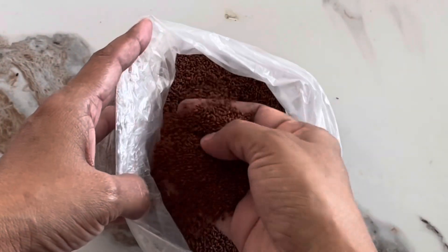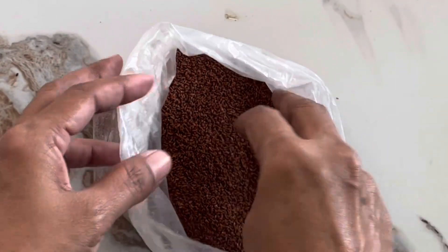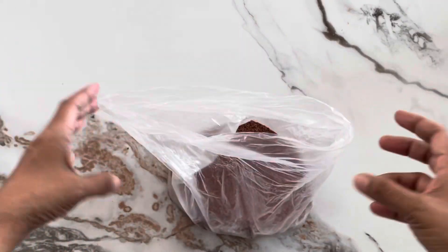If you look at it, you can use it in a small bowl.